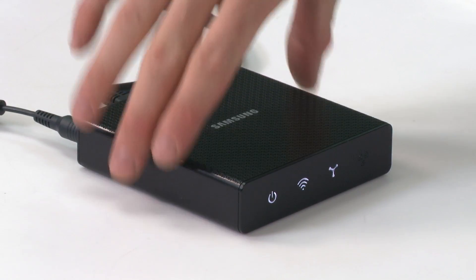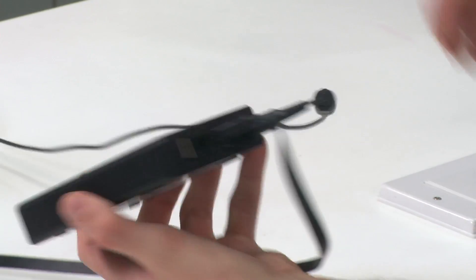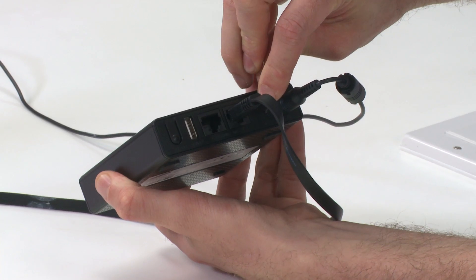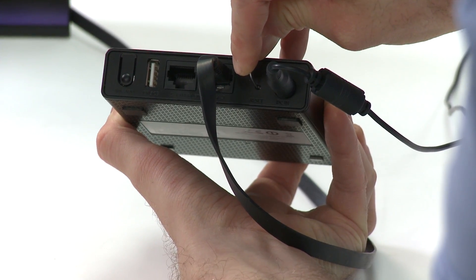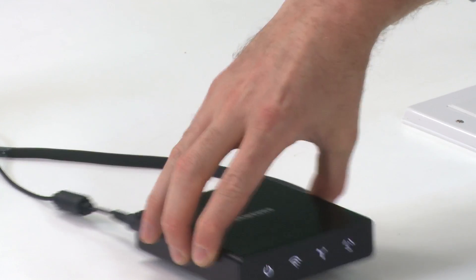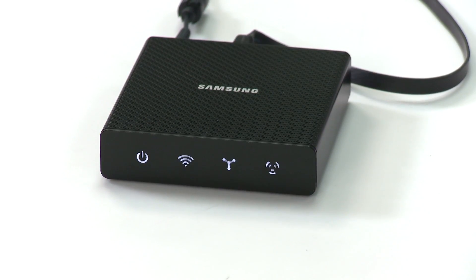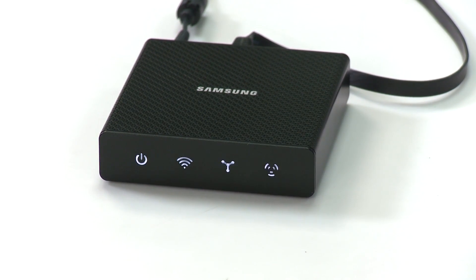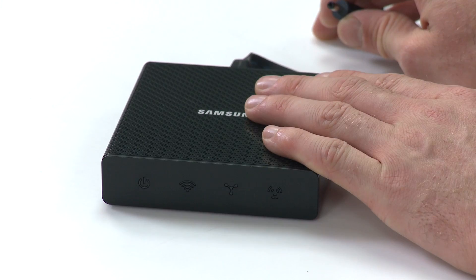If you're using the Samsung Multiroom hub, locate the reset button at the rear of the unit and press it using a paper clip for several seconds until you see all four indicators at the front repeatedly flashing. It is now refreshed and ready to reconnect to your speakers. Unplug the hub and power it back up.